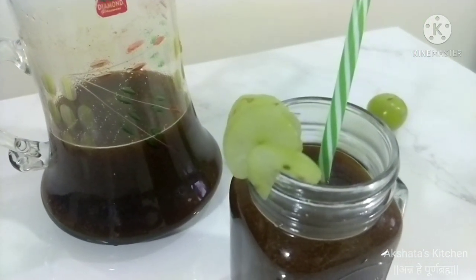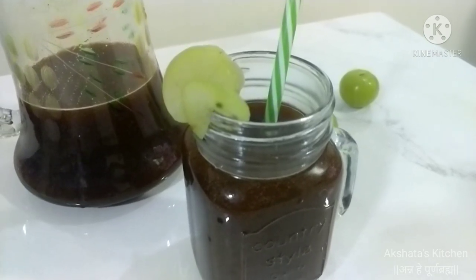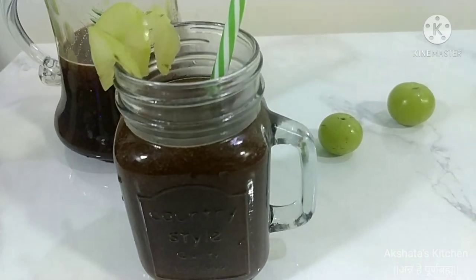I hope you like this cooling drink video. If you like this video, please press the like and share button, and don't forget to subscribe to my channel and hit the bell icon for notifications of new videos. I will meet you again in the next video — till then, bye bye, take care.